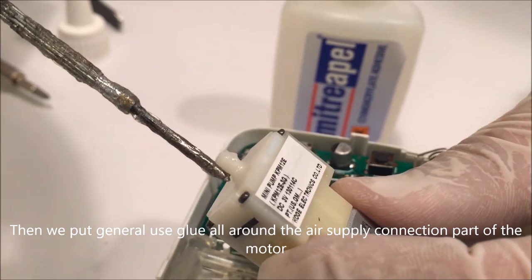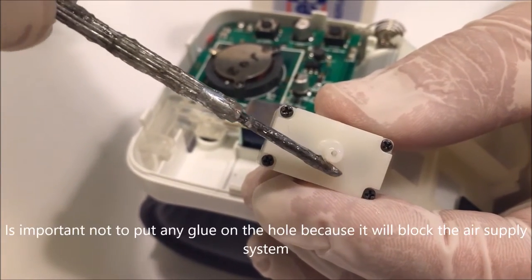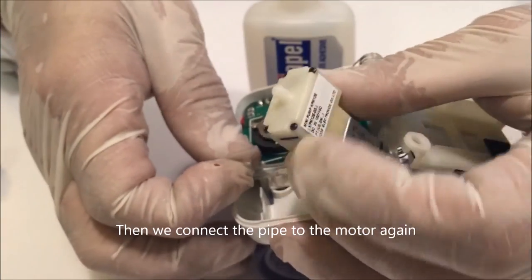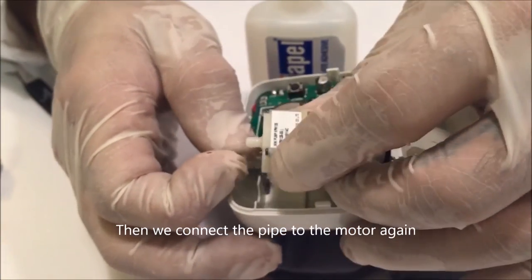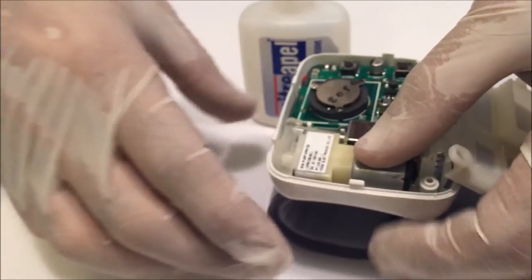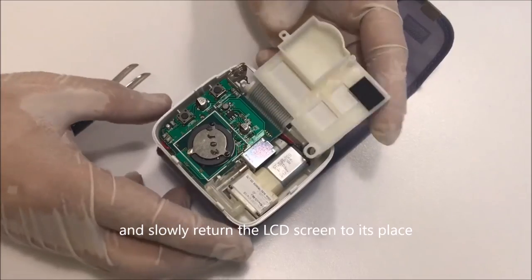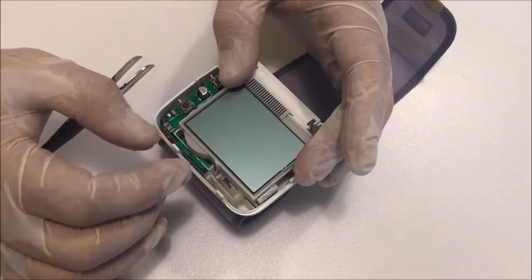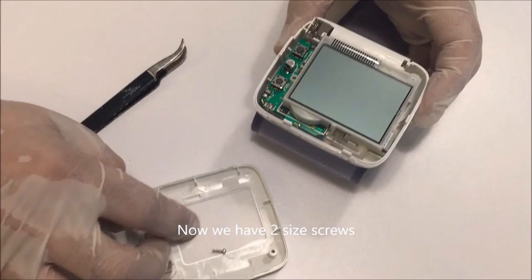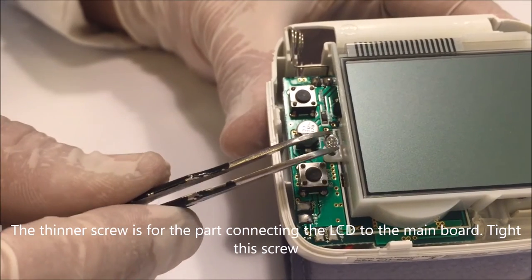Then we put general use glue all around the air supply connection part of the motor. It is important not to put any glue on the hole because it will block the air supply system. Then we connect the pipe to the motor again and slowly return the LCD screen to its place. Now we have two size screws — the thinner screw is for the part connecting the LCD to the main board. Tighten this screw.